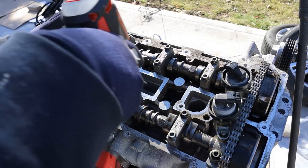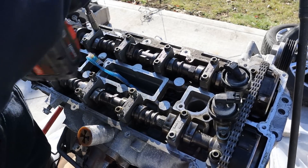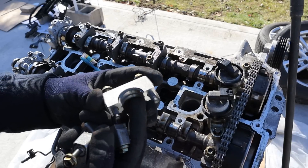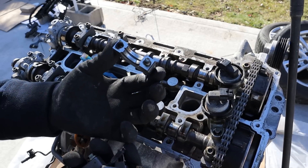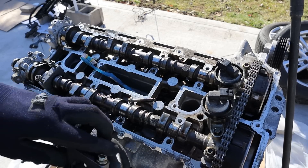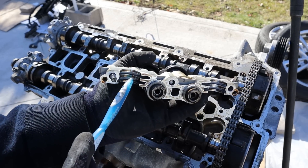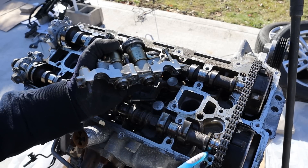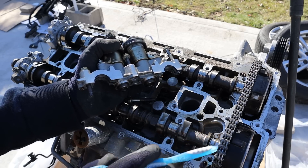I'm going to go ahead and remove all these 10mm bolts that hold the cam caps on. These actually have separate bearings in them as opposed to just being one piece of aluminum, and the bearings don't look worn or scored out. This engine definitely still had oil even if it was mixed with water. Here's your variable valve timing — you can see it has dual channels that feed the two channels on the camshaft, putting oil in or reducing oil pressure when you want to phase the cam.